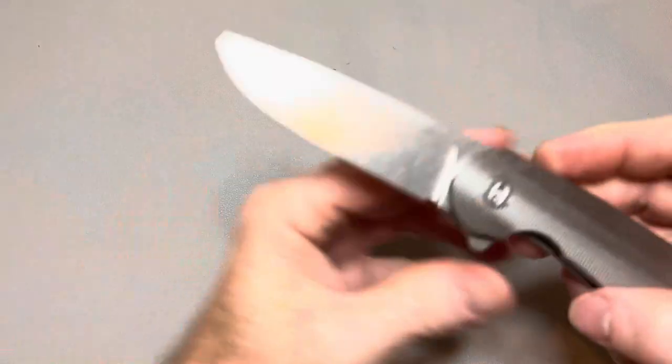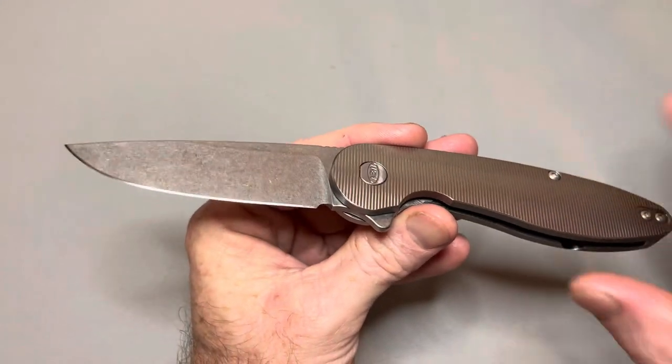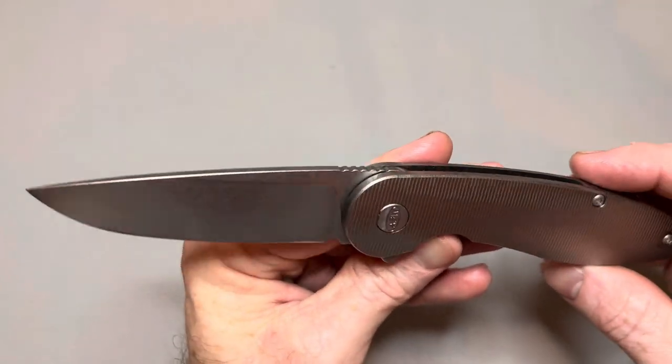It has that brand new washer action that will improve over time. As those washers get polished up from deploying it, it will become much more drop-shutty. Right now it takes a couple of shakes, but as you use it, it will become completely drop-shutty — very similar to Spyderco knives. When you get them new, they're a little tight, but as you break them in they become much more smooth, and this will do the same.